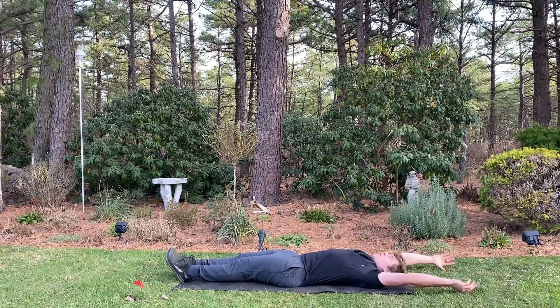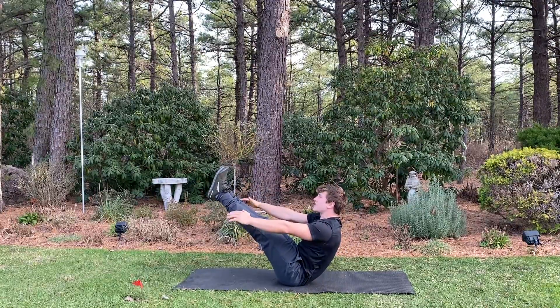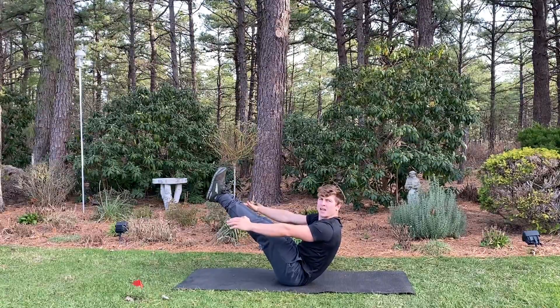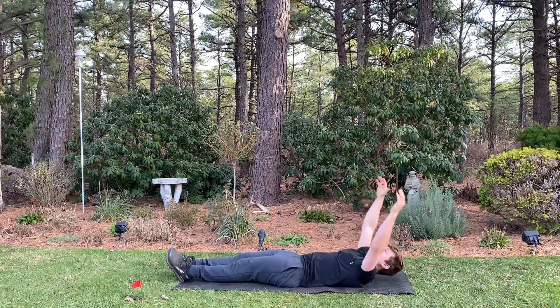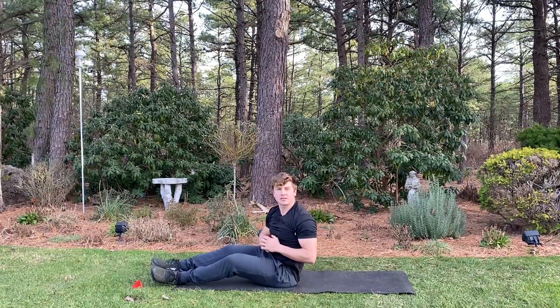One more for you guys. Here we go — roll all the way up. Get that chest to those thighs; the chest and the thighs are in love, make them touch. Then roll back down. Fatigue is going to be felt in the abs and the thighs during this exercise.